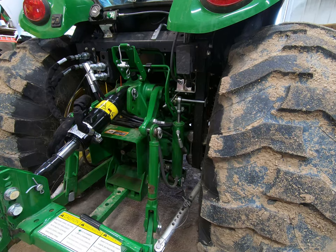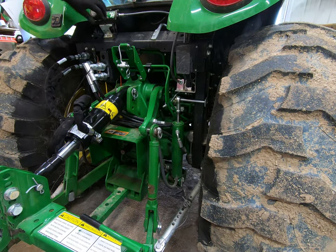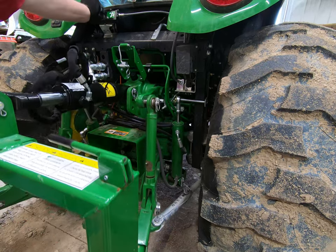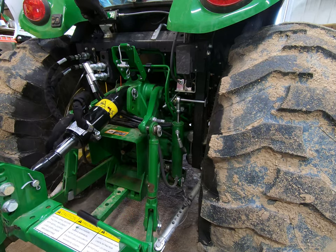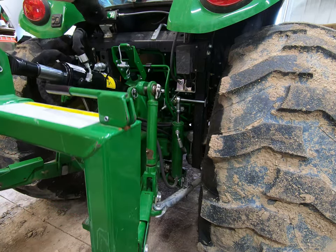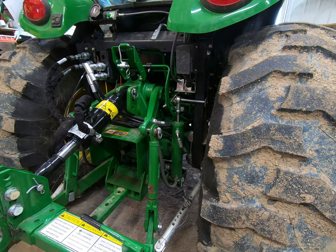With the tractor running, we can now test our work. We don't want to see this bracket bending or the cylinder moving. I'm lifting the three-point up — I don't see any movement. It doesn't look like it's putting any pressure on that bracket either going up or down. That's really good, which means I only have to make that one bracket.